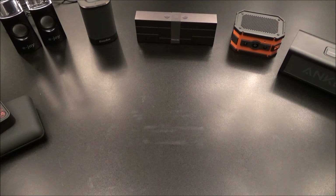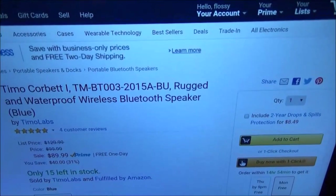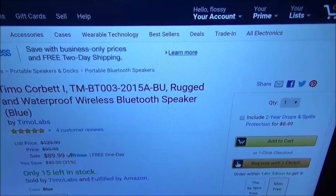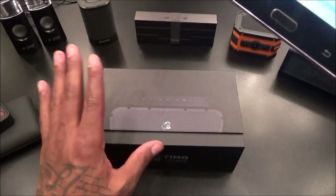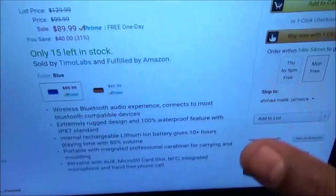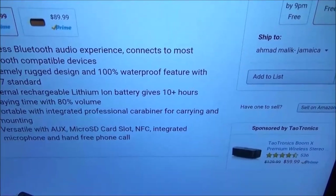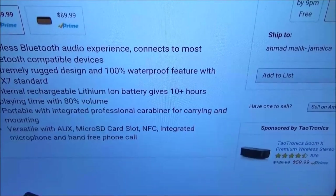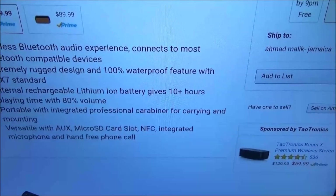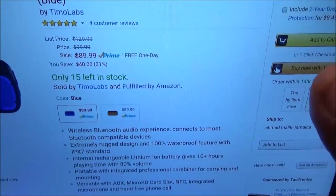The Timo Labs Corbett - rugged and waterproof wireless Bluetooth speaker. Available in blue and orange. Let's scan the features: wireless Bluetooth audio, extremely rugged design, 100% waterproof, IPX7 standard, rechargeable battery with 10 hours of playing time. It's got a carabiner clip - I just said I wanted that on the Empow. It's got aux, micro SD card slot, NFC, and microphone for calls. This is the total package. This one is going to run you $89.99 - so $90. We're still under the $100 threshold but it's pushing it. If this one blows the Anker away, this will be the win of the video.